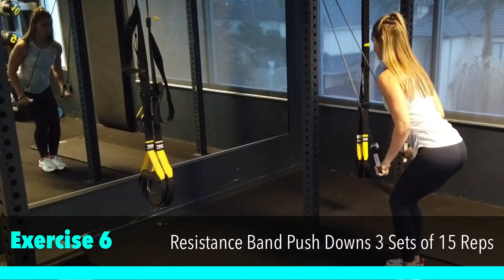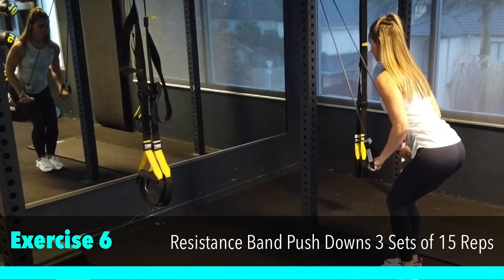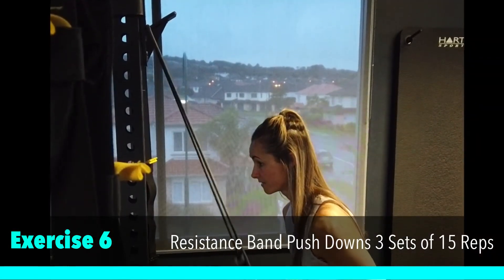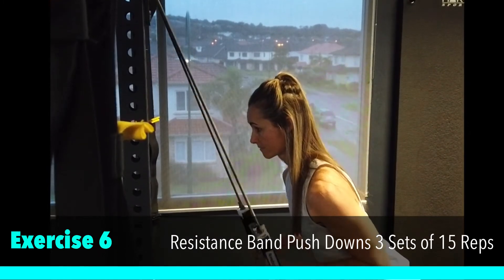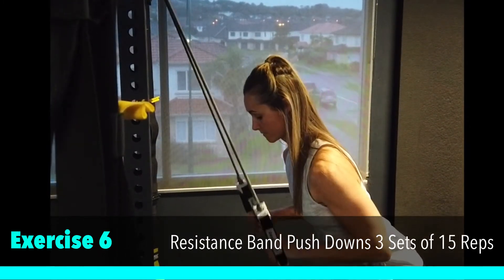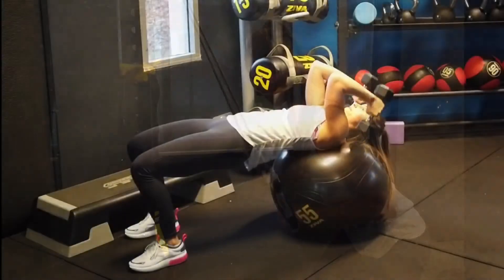Attach your resistance band just above head height into a J-cup. Then you want to push your hands down and away from you whilst keeping your upper arm locked into your body. Contract the triceps with each and every rep and slowly come back up before going down again.